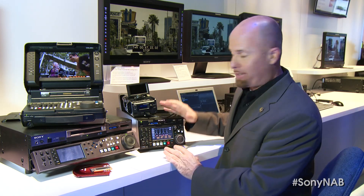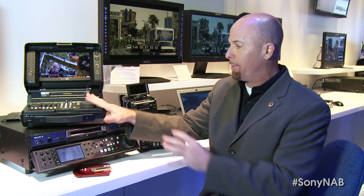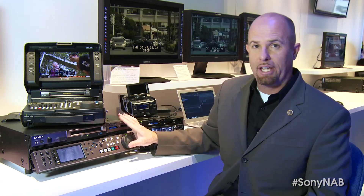So we have the PMW1000, we have the PMW50, we have the HR1 for multi-format applications, we have the XD Cam station — widely used today — but with a lot of features that people should really leverage that they're not necessarily aware of.